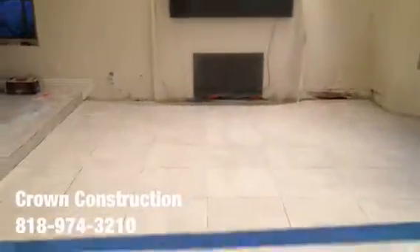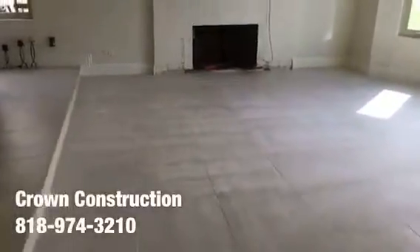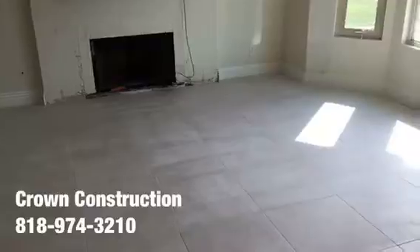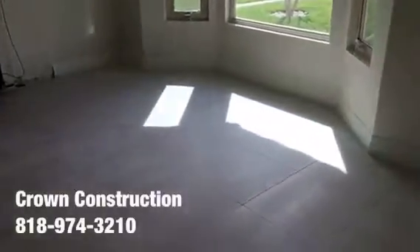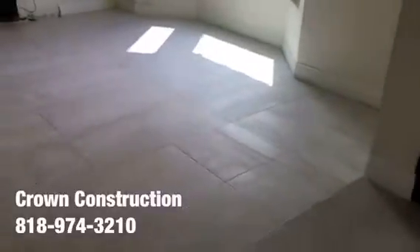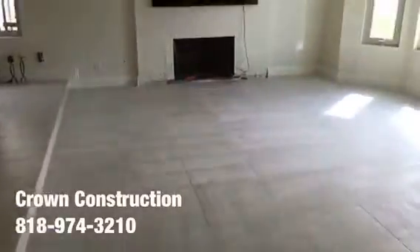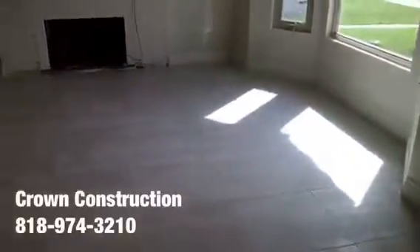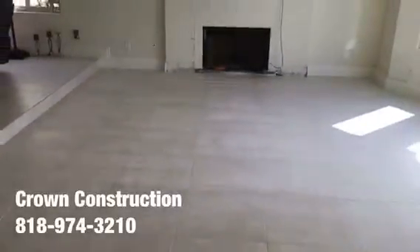That's the completion of the tile flooring project. The base molding is back, painted, and the floor has been done. This is the final result — came out extremely nice. That's it for this nice porcelain tile flooring.